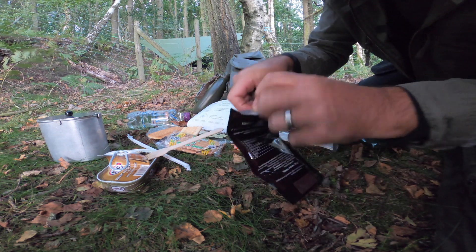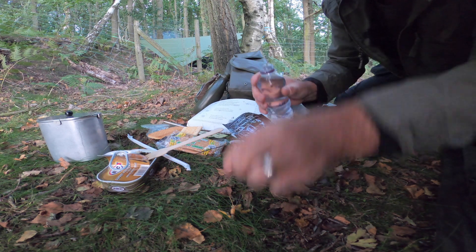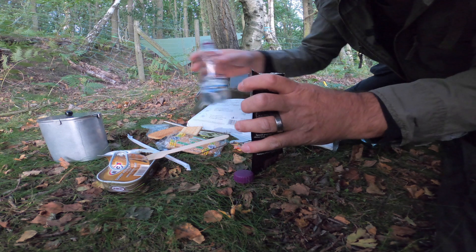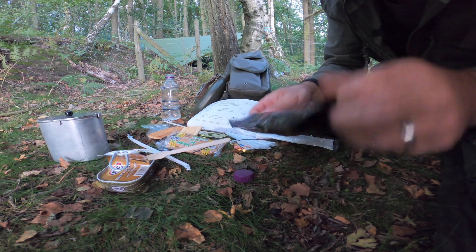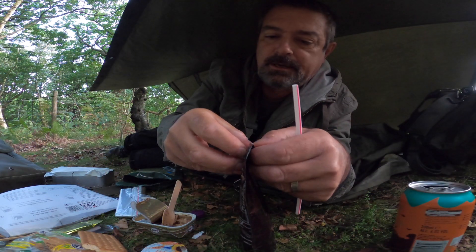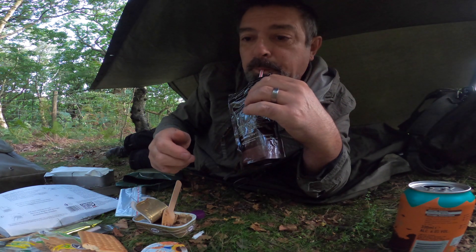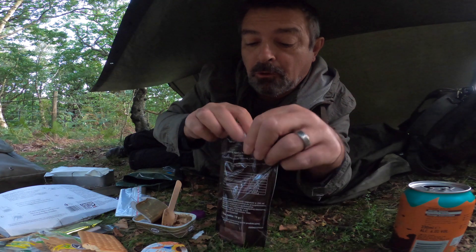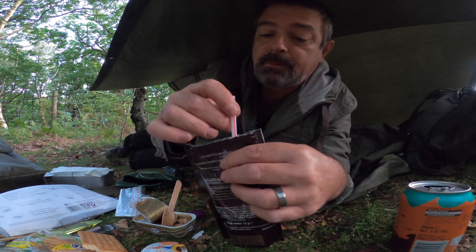Let's get a drink going. Tearing the lemon drink open — it's got a seal on it, smells lemony. Adding some water and giving it a shake. A nice lemon drink with bits of fruit in it — very nice. Something to wash the sprats down with.